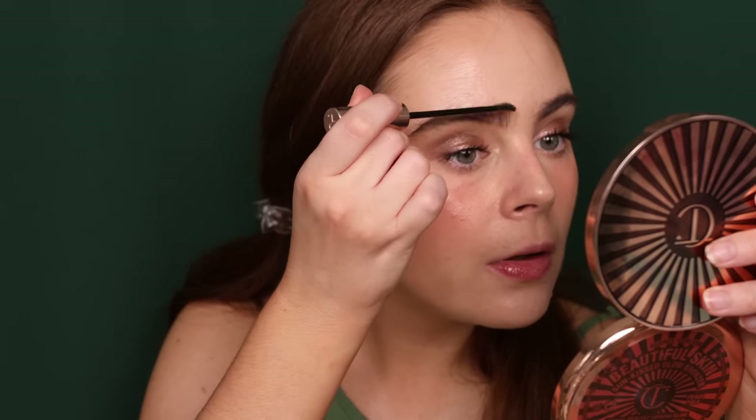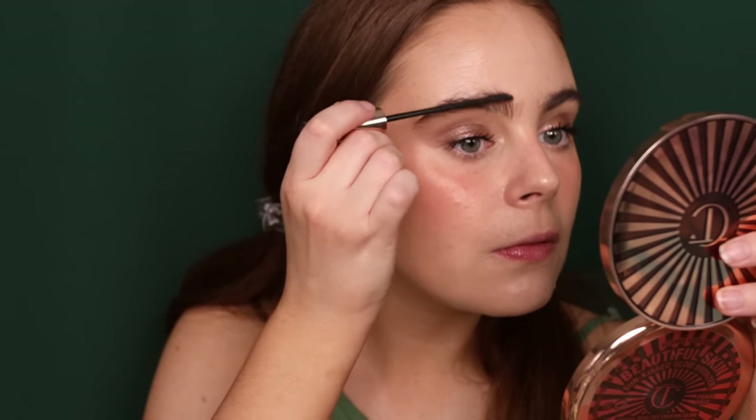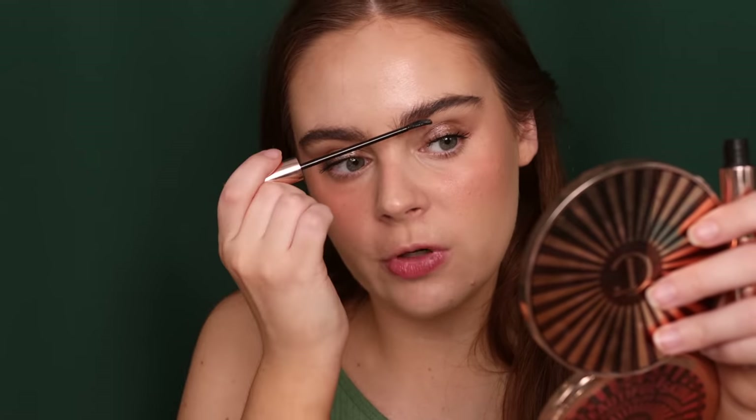For mascara, the Beauty Pie Uber Volume has been my mascara of choice. I love the fluffy mascara look. Mascara is on. I'm going to now finally set my eyebrows — this is the Major Dimension lamination gel from Patrick Ta. I hope that they've restocked this because it is so good and I think more people should be able to try it. It just really picks up every single hair and looks so fluffy.